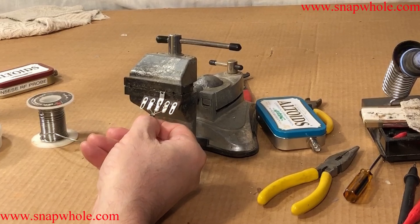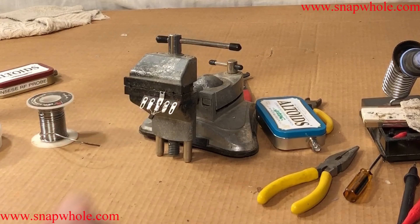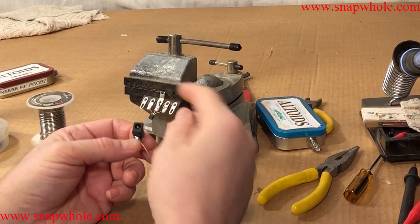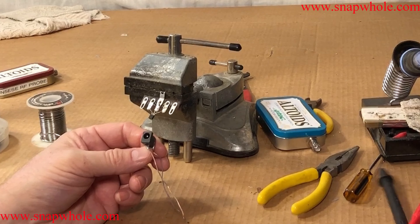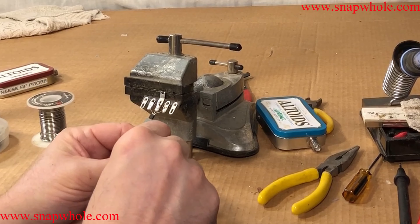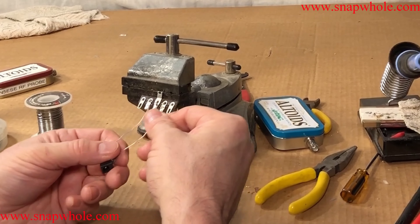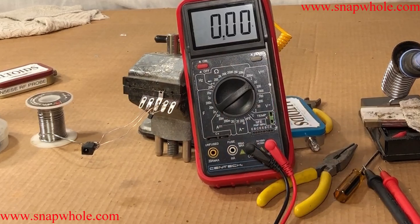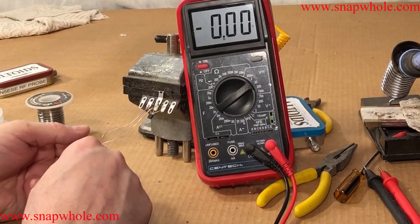I'm going to put a diode on this side for the input to prevent reverse polarity. But before I do that I'll put an input supply to it just to test to be sure the regulator is working before I move on. I'm going to use a 2.1 millimeter jack so I can plug in a wall wart — everybody has a thousand of those anyway. The reason I'm testing as I go is I don't want to build the whole thing, have it not work, and then wonder which stage caused the problem.